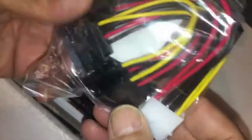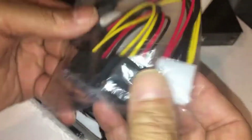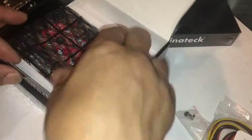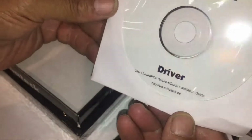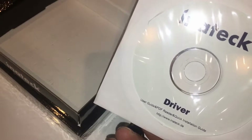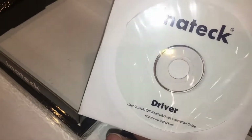It comes with an adapter, power adapter, screws, and the actual card. This is the second time I've made this purchase — the first one didn't even come with the driver.